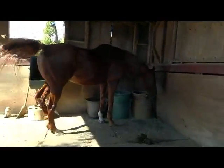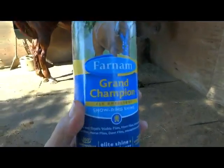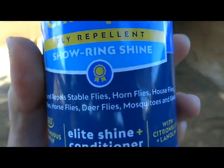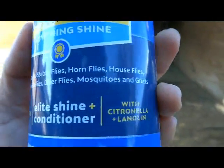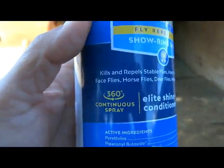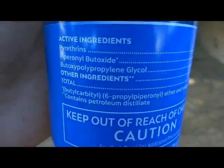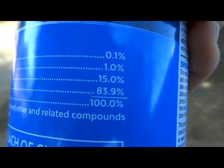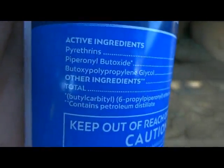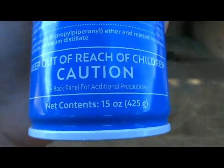Hey guys, it's Dawn here, and today I want to take a look at this product — Farnam Grand Champion Fly Repellent Show Ring Shine. It kills and repels stable flies, horn flies, house flies, face flies, and all kinds of different flies. The active ingredient is 0.1% pyrethrins, which is usually the main ingredient. Net content is 15 ounces.